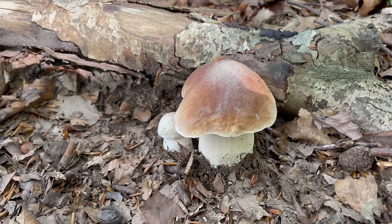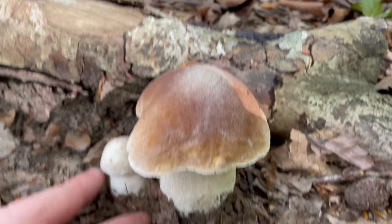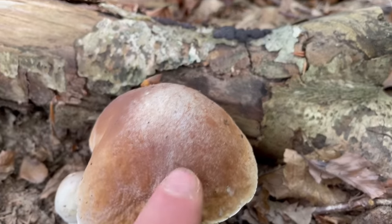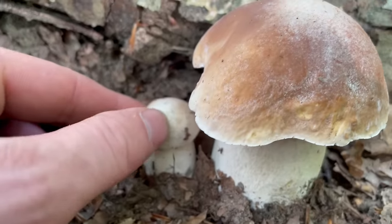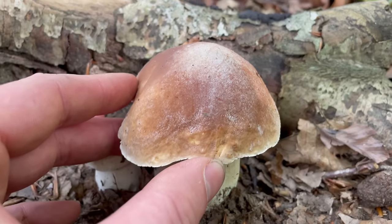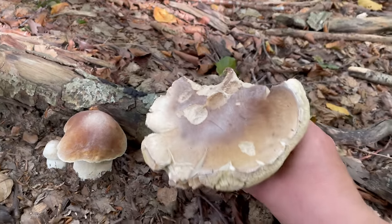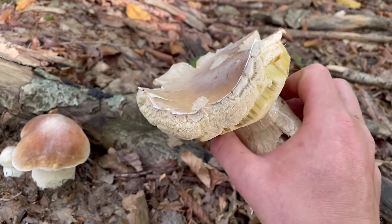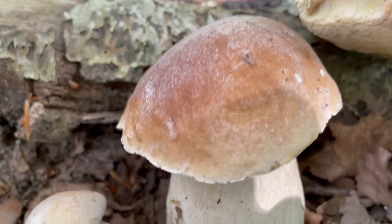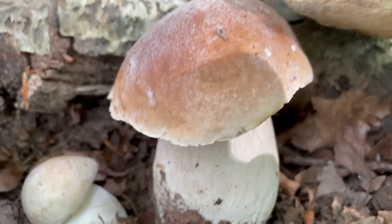Here's a good example of a very young one next to a medium-sized one. The caps can grow up to around 30 centimetres and are a light to dark brown on top — when really young they're quite pale. They're convex and then the cap starts to flatten with age; older ones flatten out and even start to roll up at the edges. An important identification feature is that the cap is lighter at the margin, with a white line running around the edge.